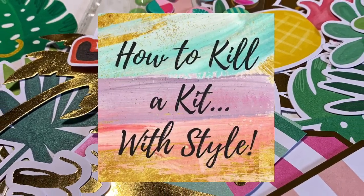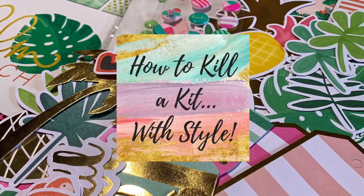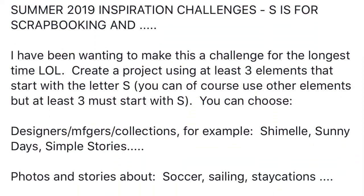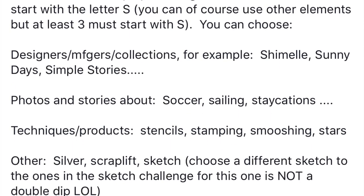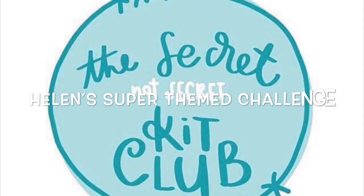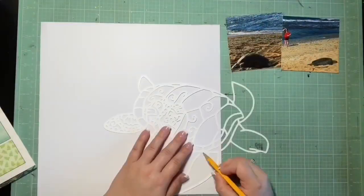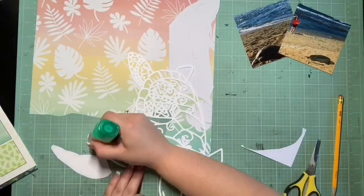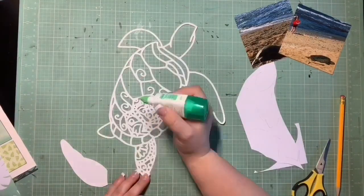Hey guys, it's Kelsey, and I'm back with layout 2 for How to Kill a Kit with Style. This is a double challenge — for Mercy Tiara Summer Inspiration Series, called 'S is for Scrapbooking,' where we had to include at least three items starting with the letter S. It's also the Secret Not Secret Kit Club's Helen's Challenge, called 'Super Themed,' to use themed products for the same themed layout — so Christmas products for Christmas photos, etc.